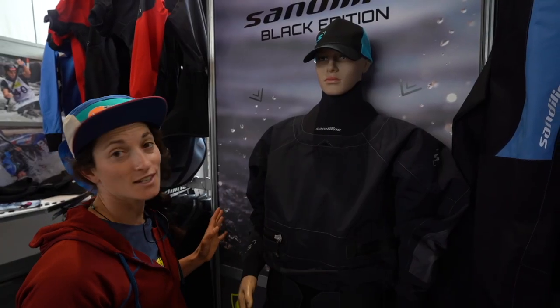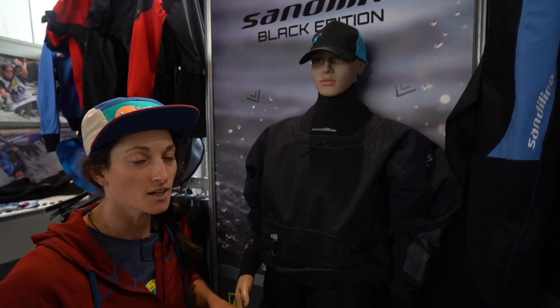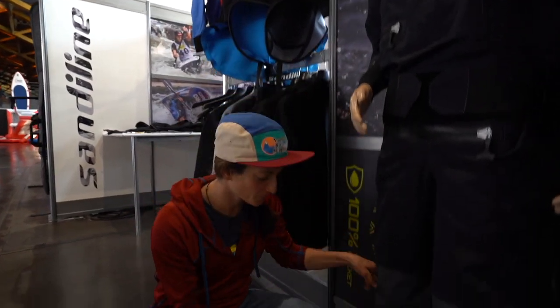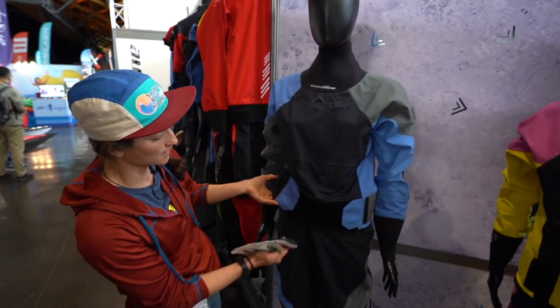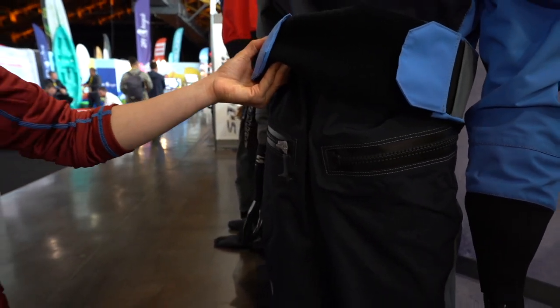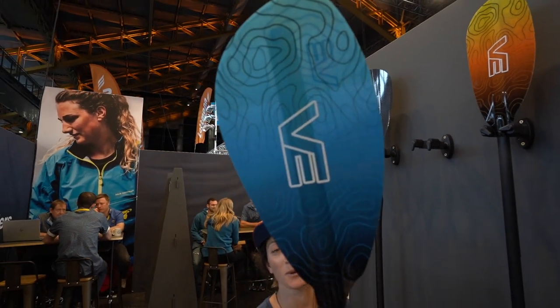Sandy Lines' new black edition dry suit. They've got an articulated cut and a clamshell entry-exit zipper. Get ready, we're going down. It is a collaboration with Fidlock, who was here at the Paddle Sports Show last year. They've even got a women's model — not the black edition — but they've taken it and done that clamshell zipper right here.